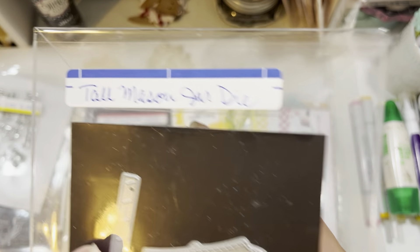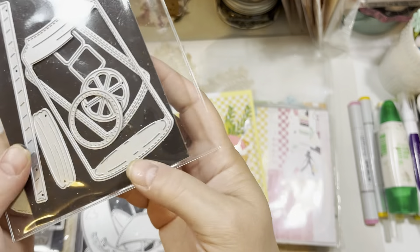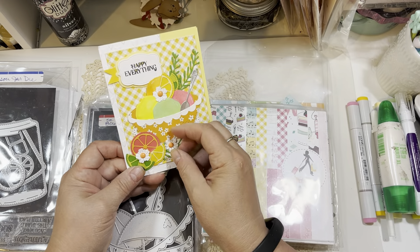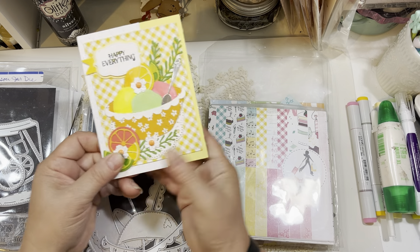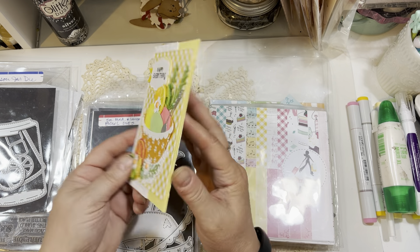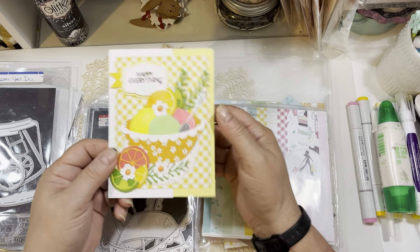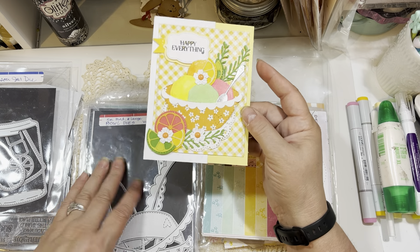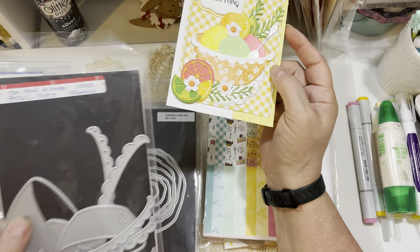For my citrus pieces, I used a set that's inside the Tall Mason Jar Die Set — two specific pieces to create my little half lime and half lemons, as well as my grapefruit piece. You can see how I have those tucked along the card. I also added a full lemon slice to the back of the card, so it's always fun to decorate all three sides of your card.